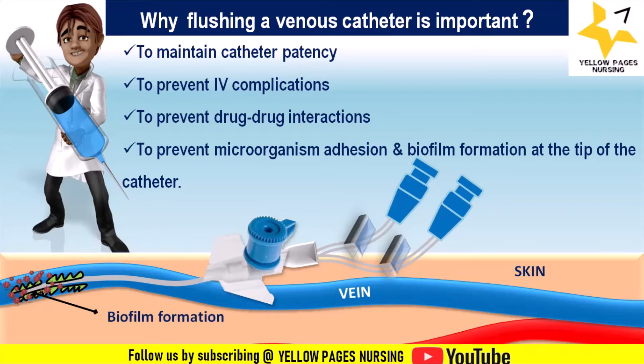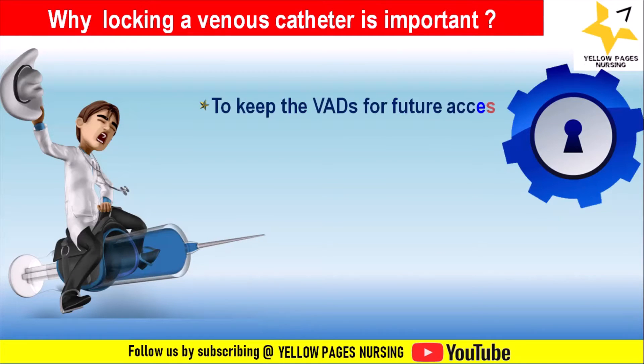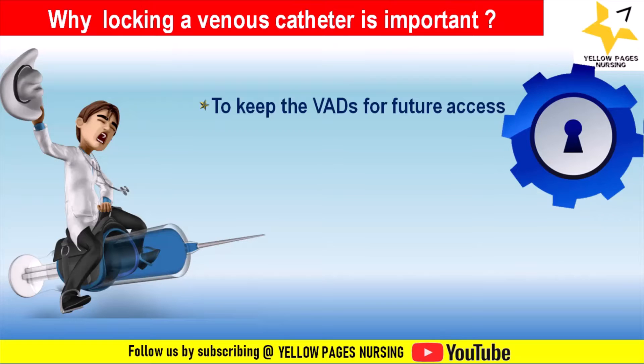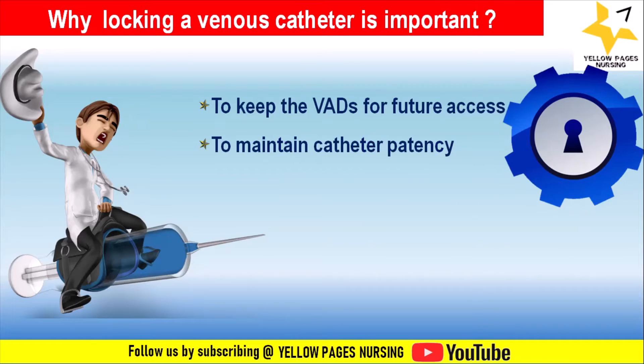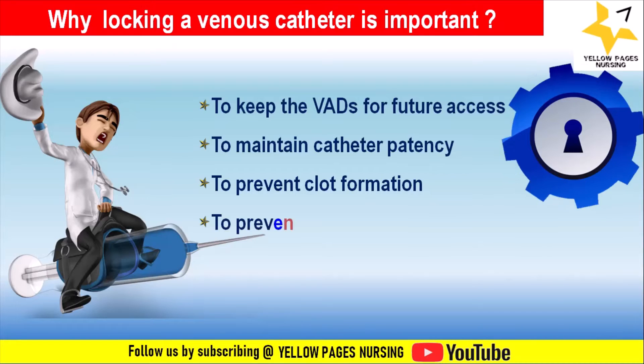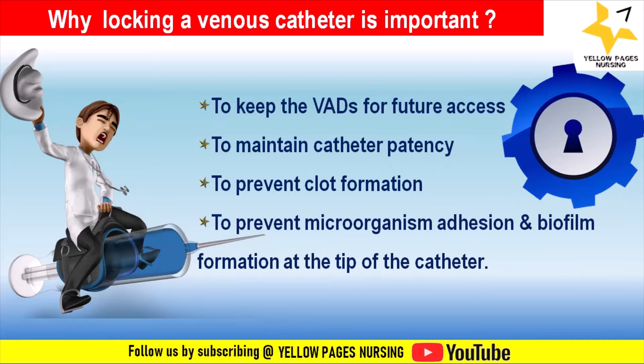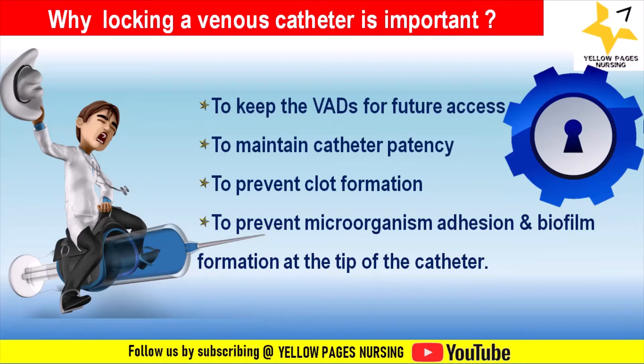You can see the formation of biofilm at the catheter tip in the picture shown. Locking a venous catheter is important to keep vascular access devices ready for future access, to maintain catheter patency, to prevent clot formation, and to prevent microorganism adhesion and biofilm formation at the tip of the catheter.